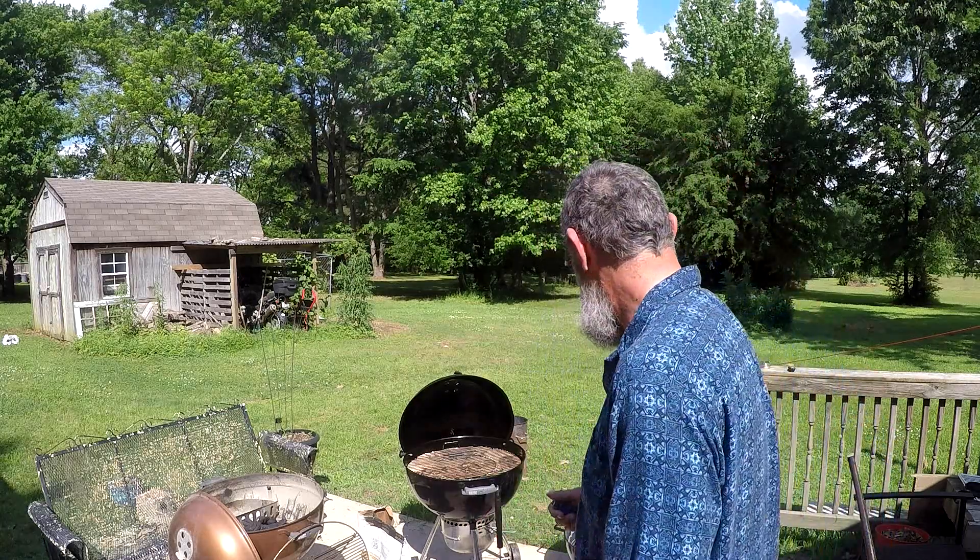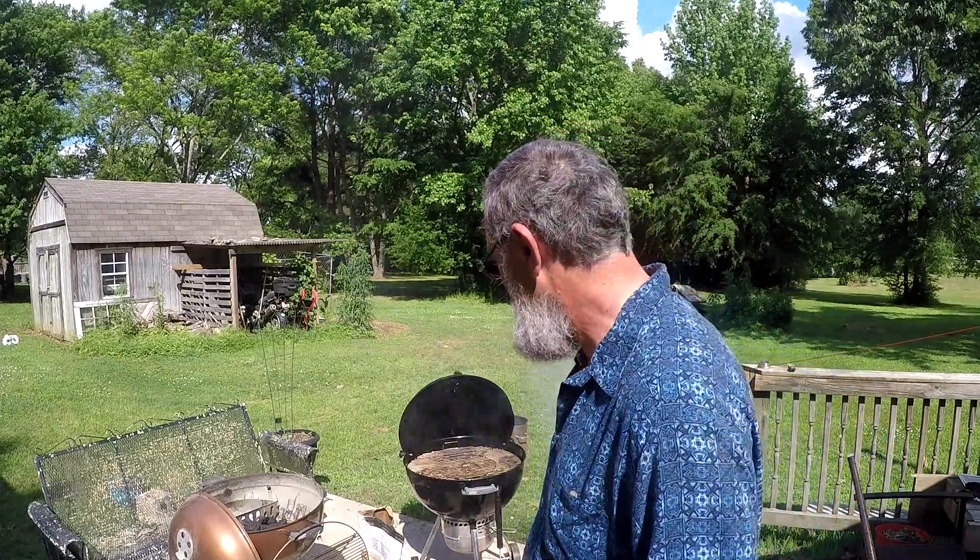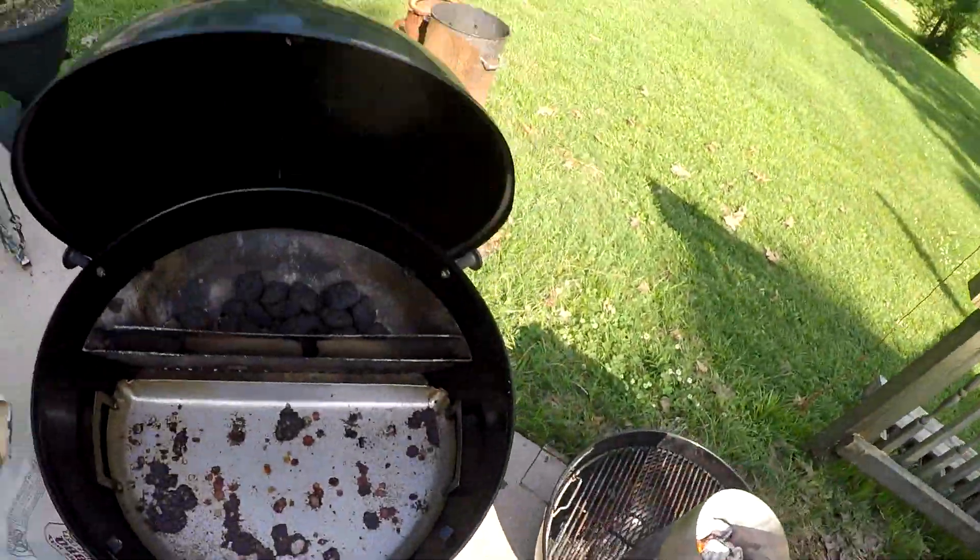My handy-dandy fire starter. I do have to do a little bit of cleaning on the grills. Coals are going good. I've got both grills ready, set up, to do a little bit of cooking.